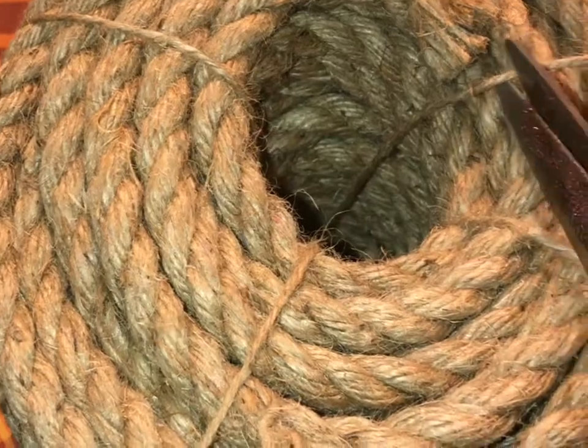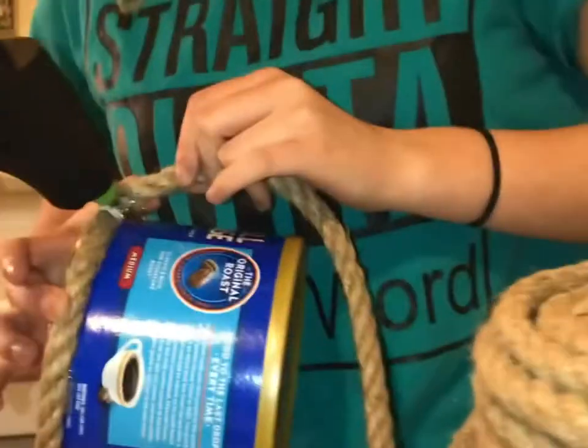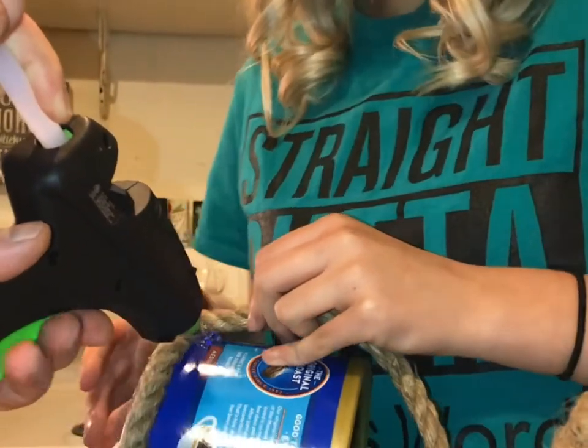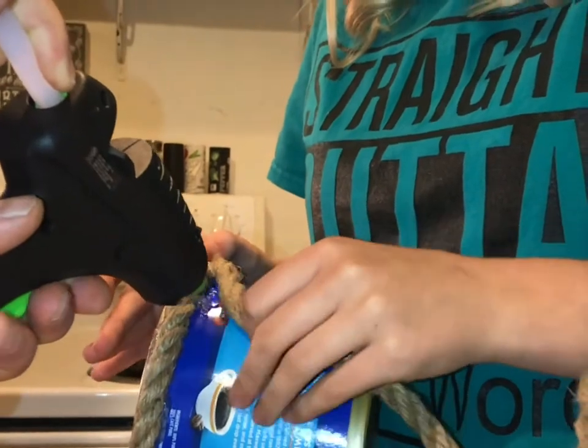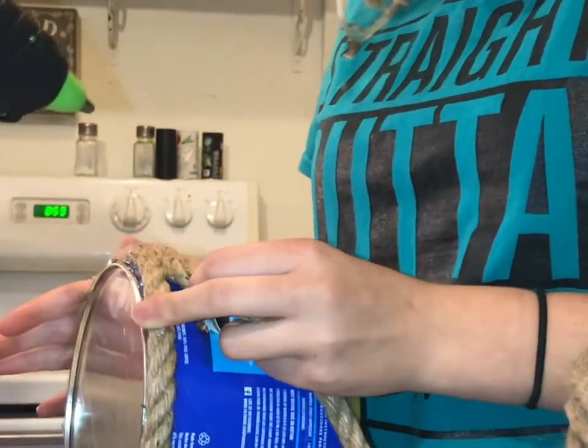Next, you want to go ahead and cut the string on your sisal rope, and then you'll want to have help with this part. You're gonna hot glue the sisal rope onto the can. This is quite a time consuming process, but it is so worth it.